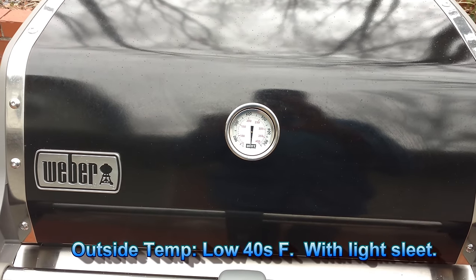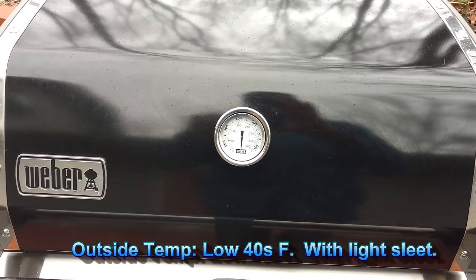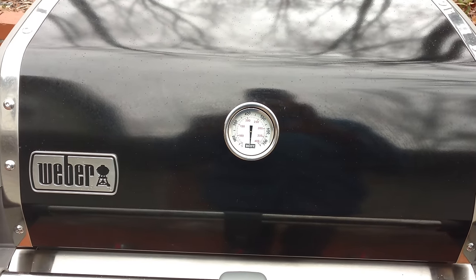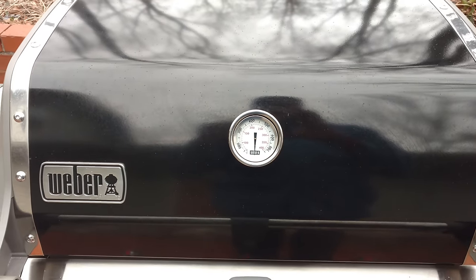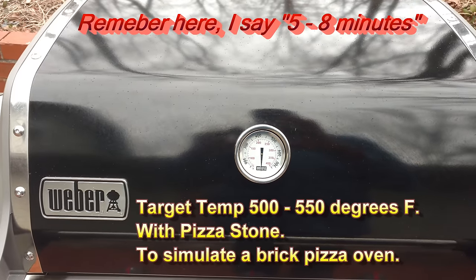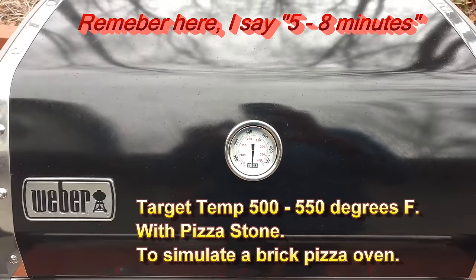It's sleeting lightly — it's not going to get very heavy, but it might be some rain later. I've got some applewood chips in the smoke box and a pizza stone in there. I'm going to light this up and preheat it for about 20 minutes, then turn the middle burner down to halfway and try to hold the temp at about 500 to 550, which should heat these pizzas up in maybe five to eight minutes each to simulate a brick pizza oven.